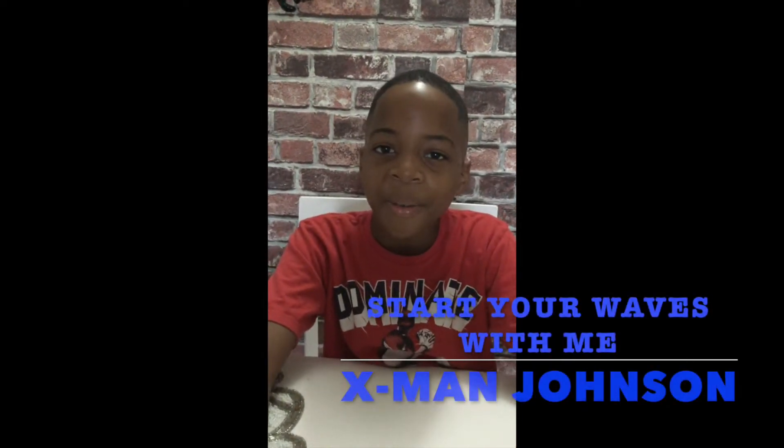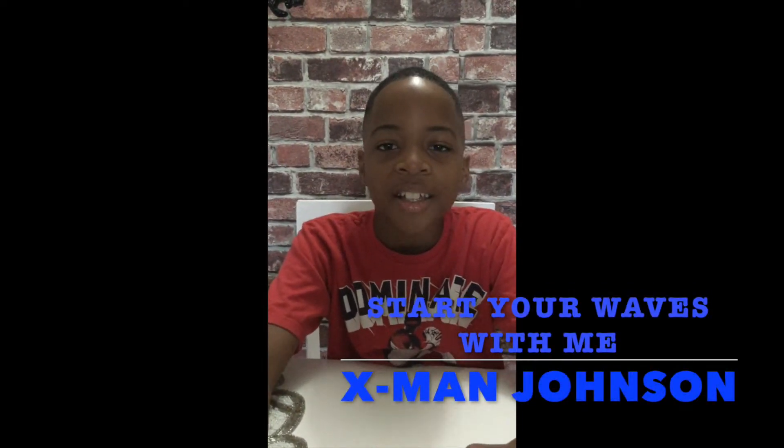Hello everyone. Welcome to the channel called Desby Knowin, which is my mom. And today I'm going to be doing my wave journey. So here's how it starts.